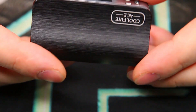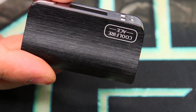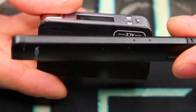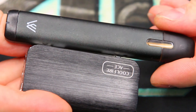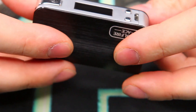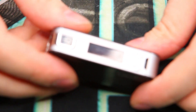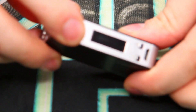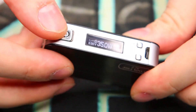Here's the mod itself and as you can see it looks almost identical to the Cool Fire 4. For comparison sake, here's a Von Earl compared to the Cool Fire Ace — this thing is absolutely tiny. Otherwise it has very similar features to the other mods we've looked at, including the Pebble and the Chroma.